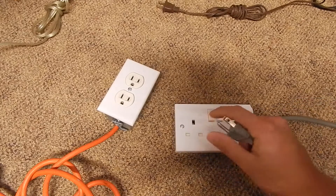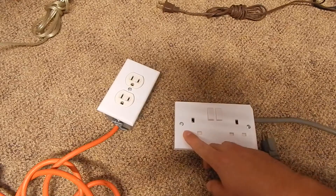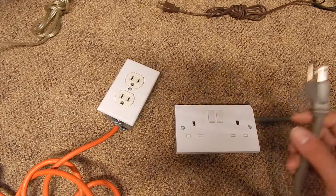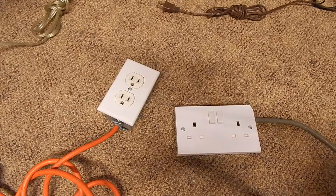I wired it the exact polarity that their sockets are wired in back in England. This is your neutral, this is your hot, and this is your earth ground. I wired it exactly the way they have it over there. Because 90% of the time when you buy those travel adapters, the polarity is always flipped — and sometimes that's not good for some electronics.